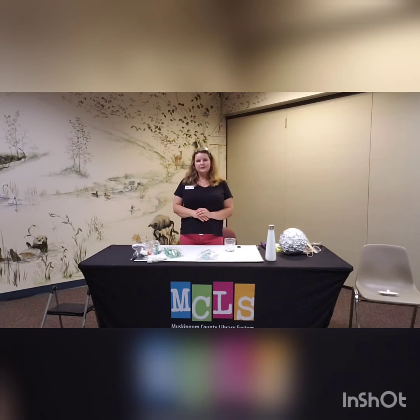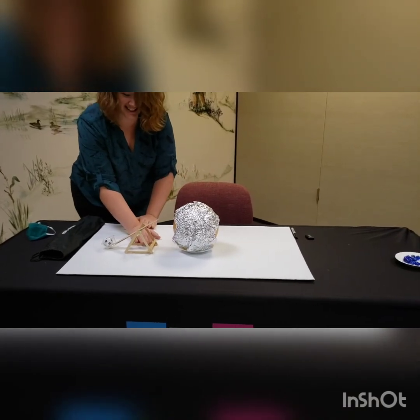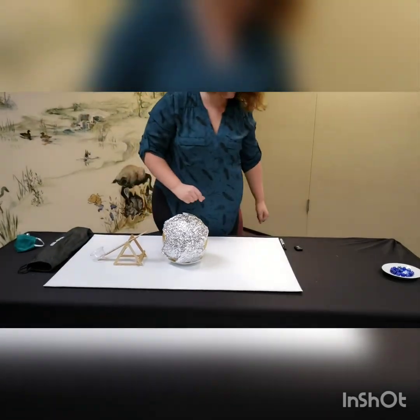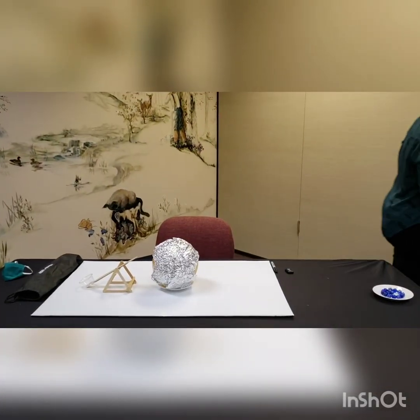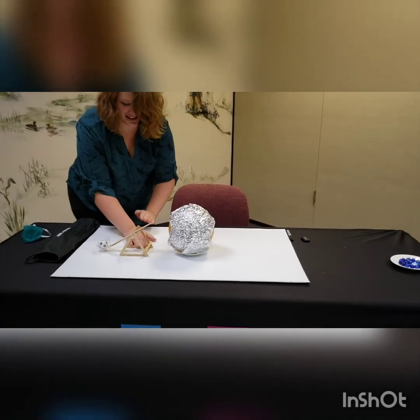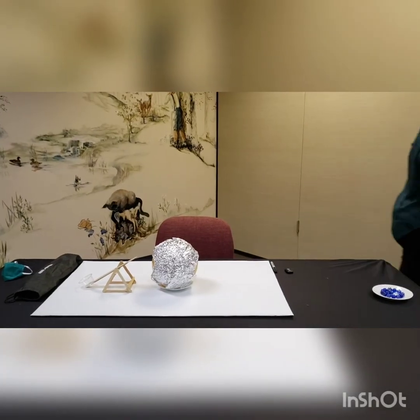Thank you guys for joining us today. Please join us for our next video. Have a great day. This is Miss Carrie showing us how the catapult should work — so just keep trying, kids.